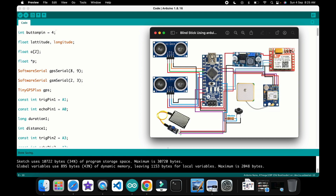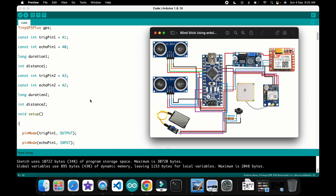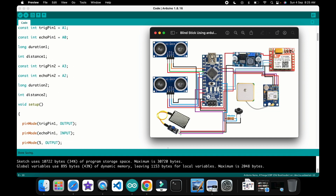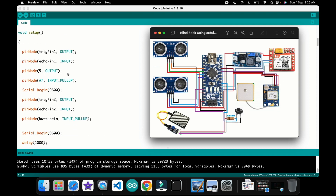The TX and RX pins for the GSM are on pin numbers 2 and 3. I use two ultrasonic sensors — the first one for the front and the second for the back. The first ultrasonic is connected to A0 and A1, and the second to A2 and A3. A buzzer can be added on pin number 5. The rain sensor is connected to pin number A7.